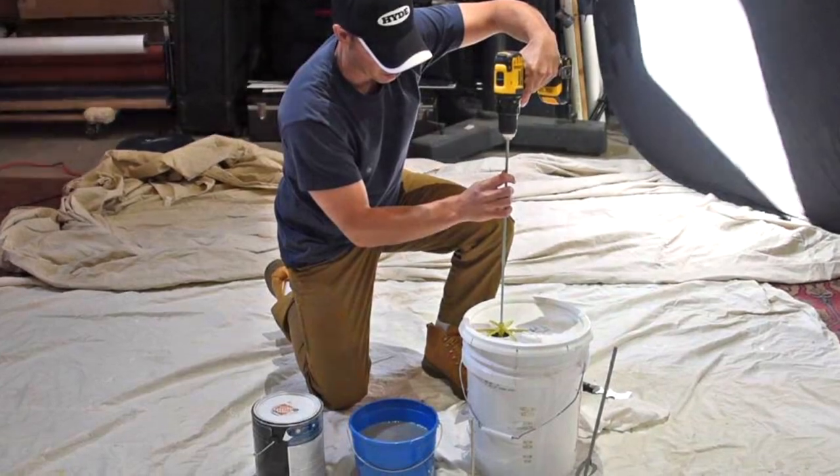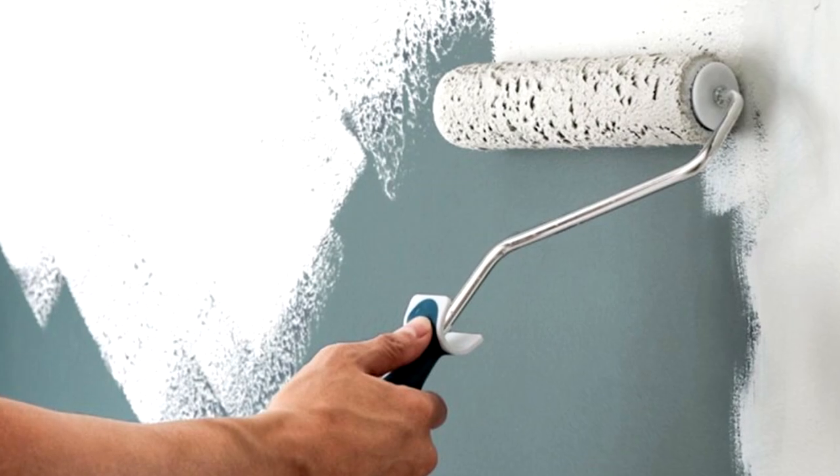Your paint is now supercharged and ready for the wall. Before you start painting, ensure your wall is prepped with an acrylic primer. As your paint dries, the oxygen particles spring into action, working like an air purifier.